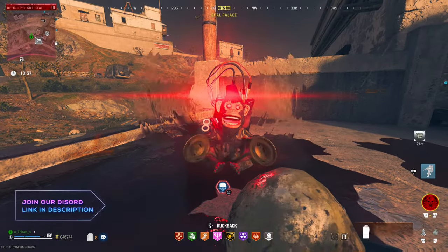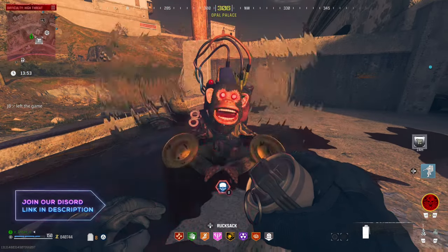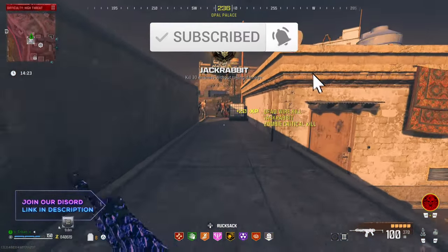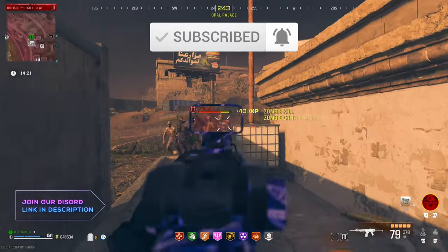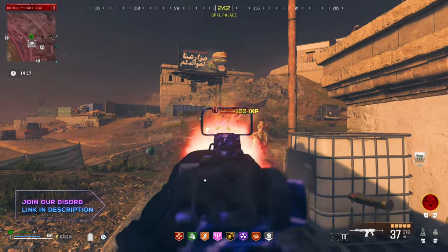Hello everyone, TritonHD here and welcome back to the Triton Army channel. In today's video, I'm going to be showing you guys an updated version of the monkey bomb glitch. But if you watched my last video, I actually showed how to do it in there — I didn't realise it would work after the patch. So sit back, relax and enjoy the video.